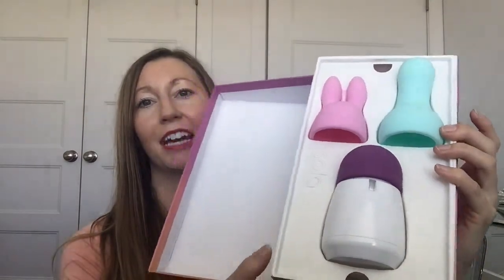Hey lovelies. I recently got to try out a really cool full body massager and I'm so excited to share with you because the experience is amazing. It is the Sola massager — it's rechargeable and it comes with a couple of different attachments.